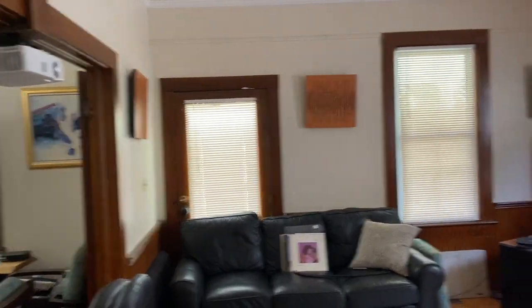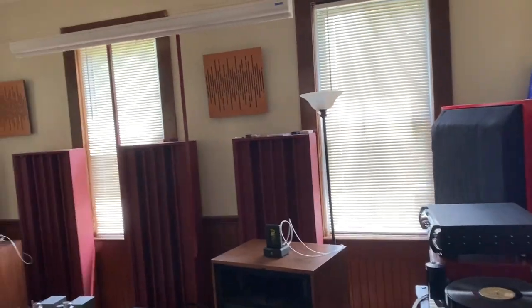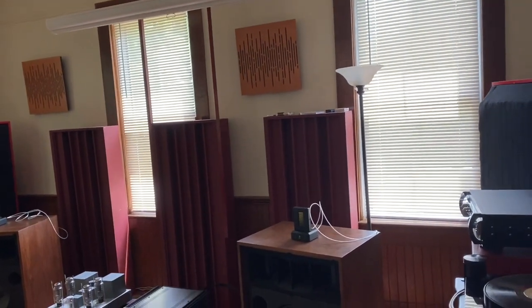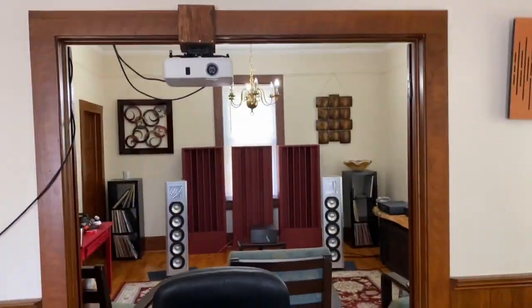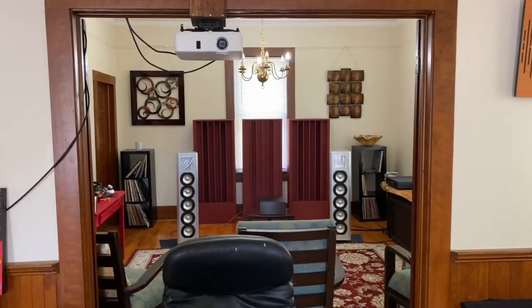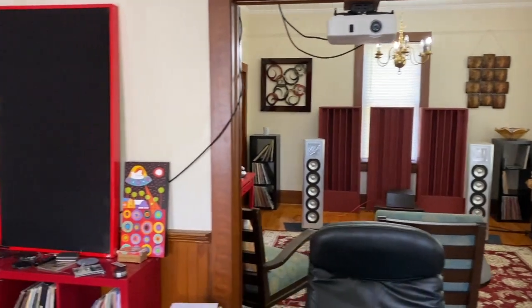It's a pretty smallish room — about 17 feet by 18 feet — but it also opens up into another space. I've got double doors that I keep open, so the room feels like a bigger space acoustically at least.